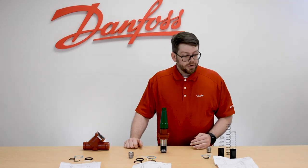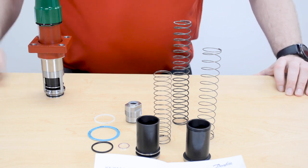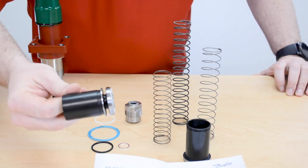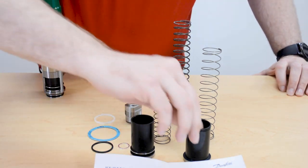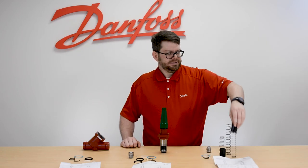And then finally we would move into the overhaul kit. Now in the overhaul kit, again we're going to get more parts than what we need. You'll see we get the cone for the most current version of our SCAX, and then you also get the replacement cone for our older SCA stop check valve.